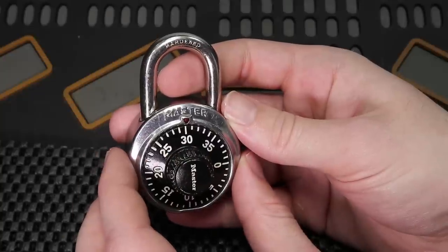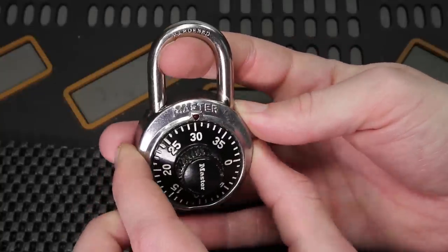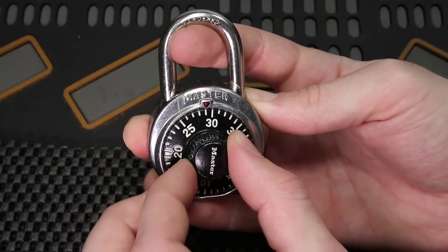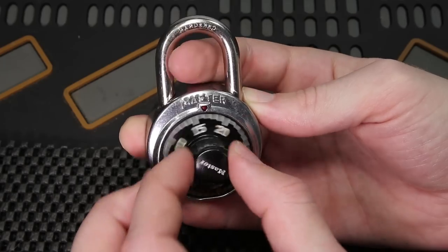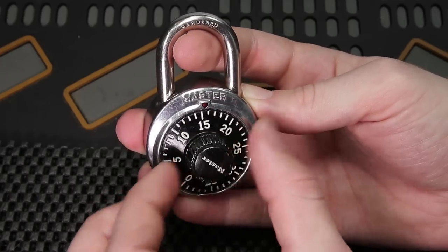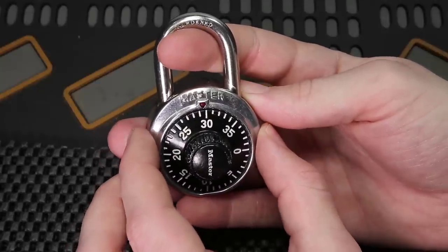In order to mechanically manipulate this lock, what we're going to need to do is pull tension on the shackle — not so much that the dial completely seizes up, and not so little that we don't get any feedback. Finding the correct amount of tension is something that comes with experience, but I describe it as a moderate amount of tension.